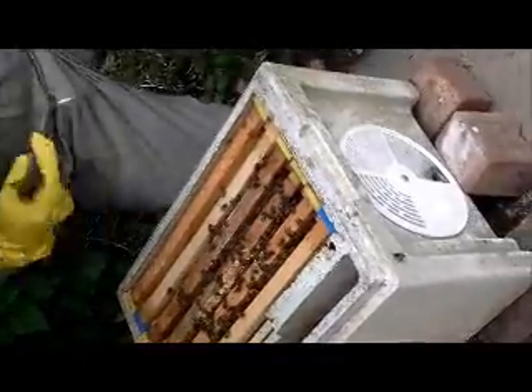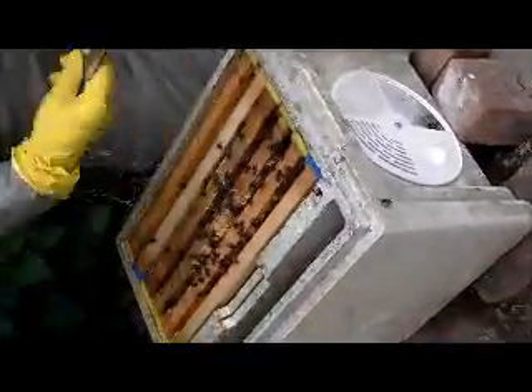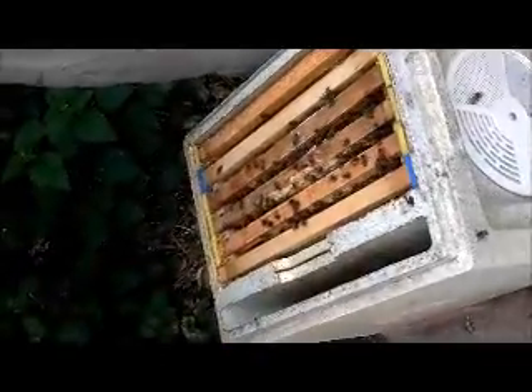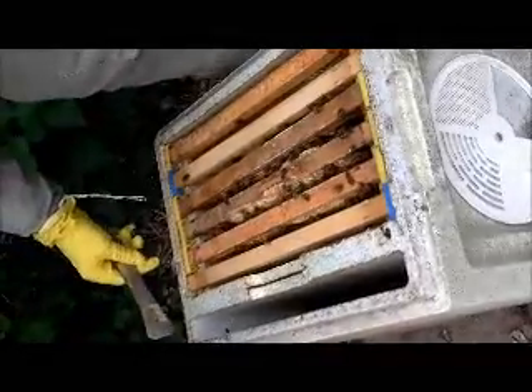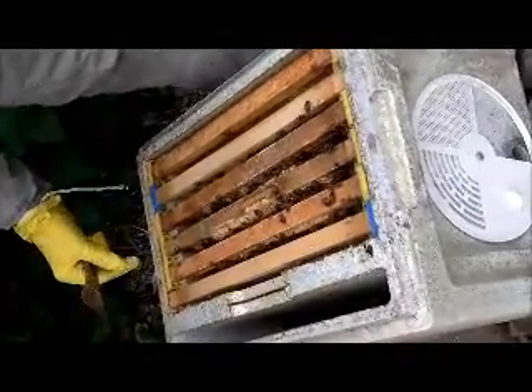They grab the pollen and pick it up on their legs, so when they come in, if their legs are up high, then they haven't got any honey on them — they're not bringing any. But when they fly in and their legs are dropped, then it means they've got honey; they're laden with it.